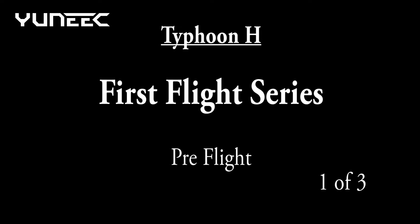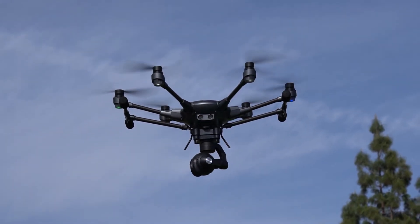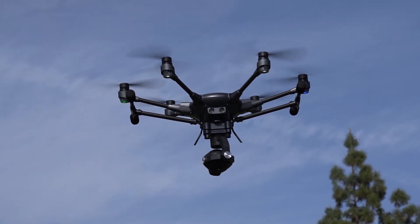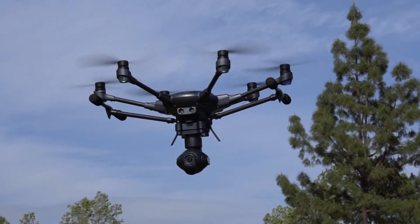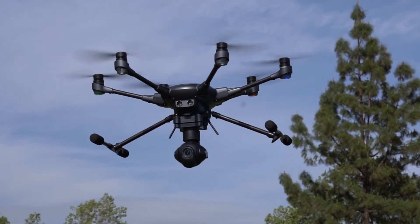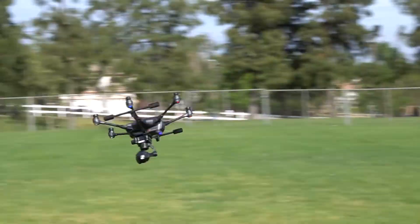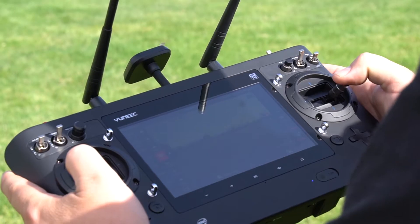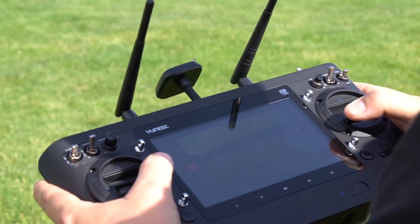Welcome to this first flight series on the Typhoon H. This series will cover everything you need to know from pre-flight to landing. The Typhoon H is a versatile aerial photography tool that is designed to get the shot with ease. With built-in advanced flight modes and safety features, the Typhoon H comes with everything you need, including a smart transmitter with built-in tablet to display vital information as well as what your drone is seeing in real time. This tutorial will cover everything you need to know for your first flight.